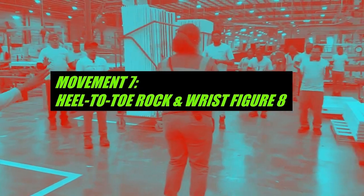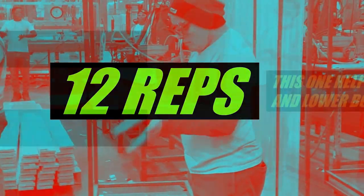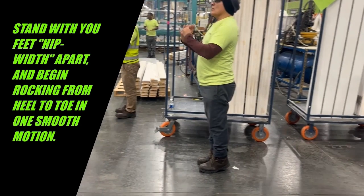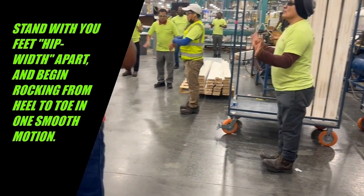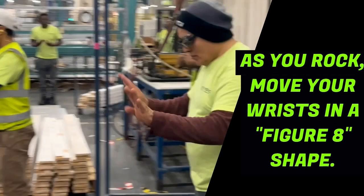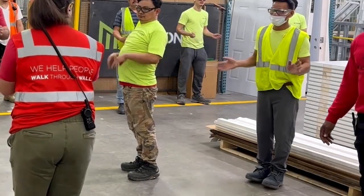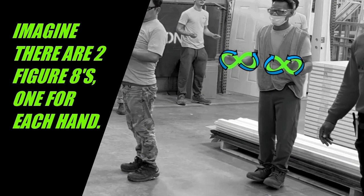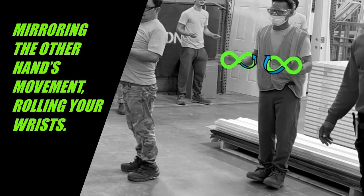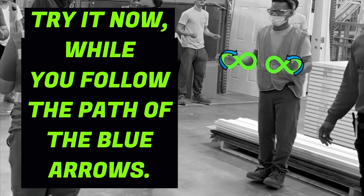Movement seven: heel-to-toe rock and wrist figure 8, 12 reps. Stand with your feet hip-width apart and begin rocking from heel to toe in one smooth motion. As you rock, move your wrists in a figure-eight shape. Imagine there are two figure eights, one for each hand — move your hands along the outlines of the two figure eights, mirroring the other hand's movement and rolling your wrists. Try it now while you follow the path of the blue arrows.